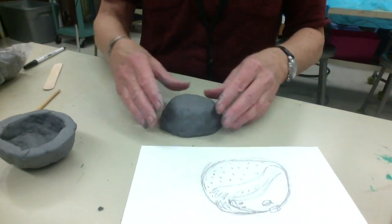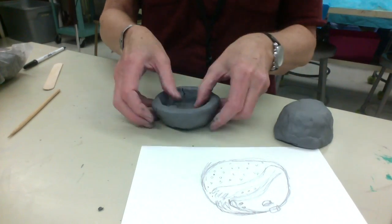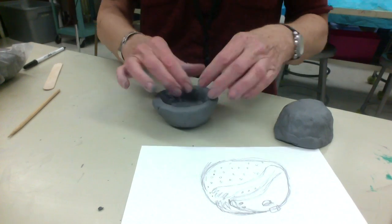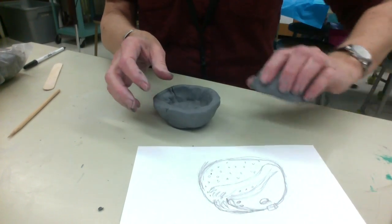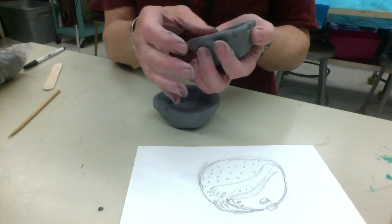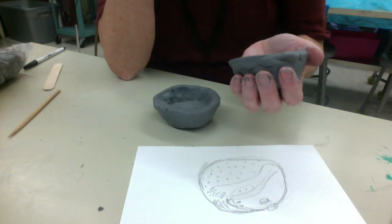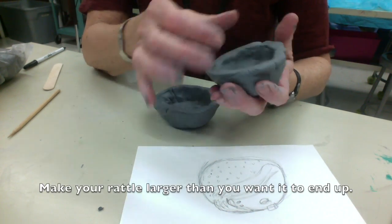We're going to keep it from exploding by poking a hole in the bottom. So there's my top, and this was my bottom over here. Before I put them together, it's probably a good idea to have it thicker than your pinky to start with.